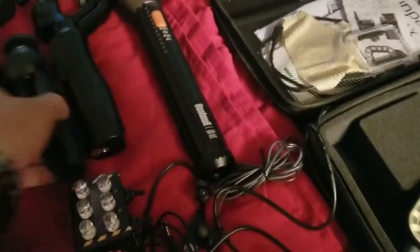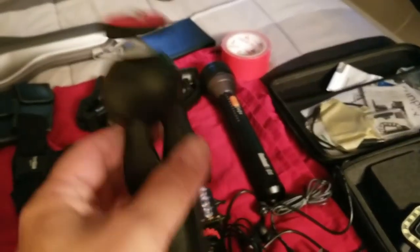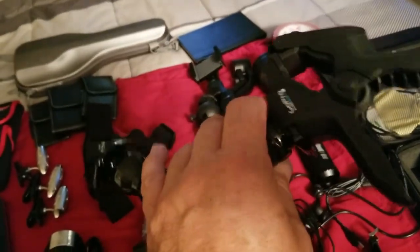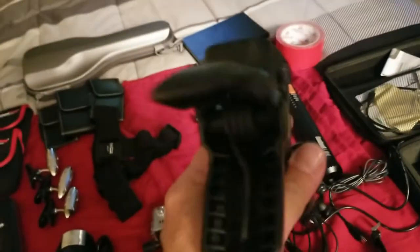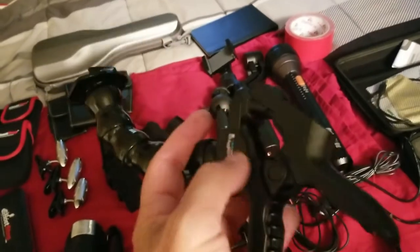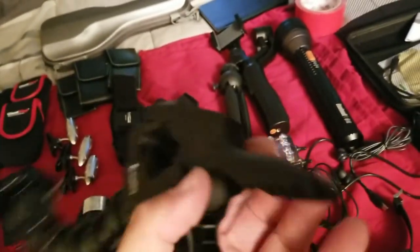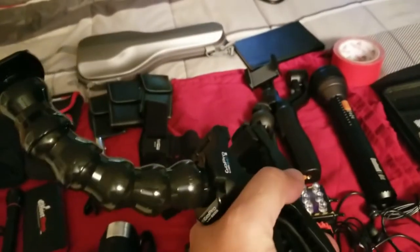Then I got different tripods for different situations. This one unfolds, and they got the clamp-on style GoPro camera attachment that clamps onto any object — a table, whatnot. You can place a camera anywhere in the room. You just clamp this on a table or any hard surface and boom, your camera's right on top.